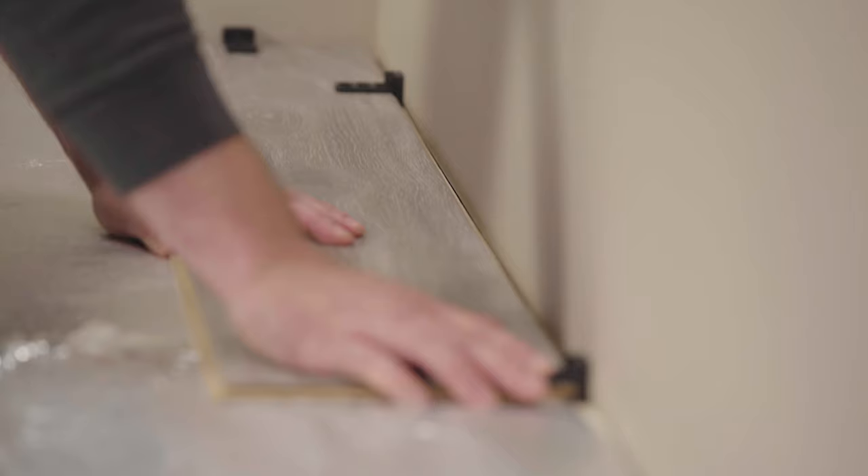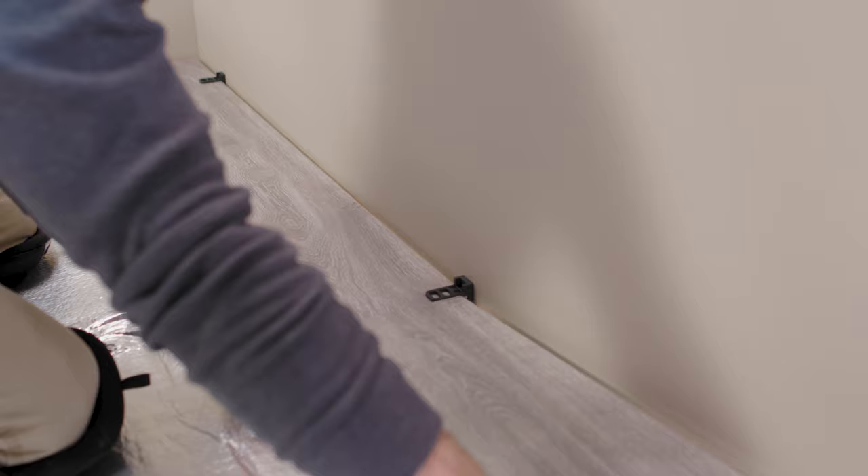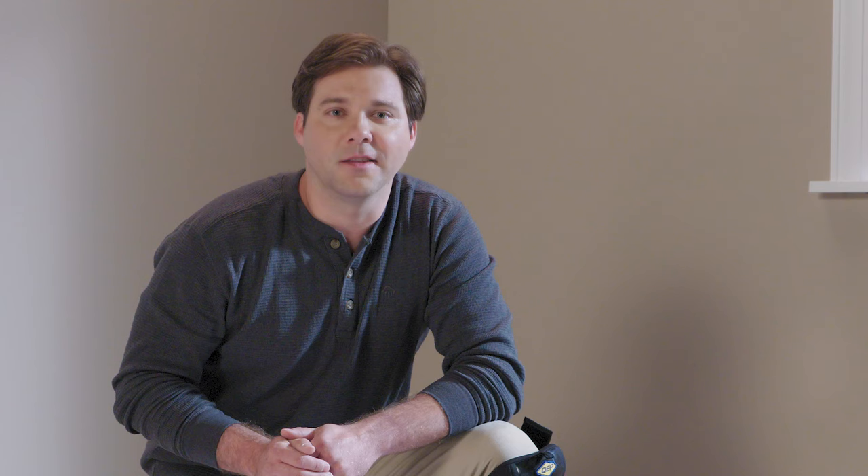Step five: lay in the first row of laminate flooring. Start the first row of flooring by placing a plank with the tongue side facing out. Install the second plank next to the first by aligning the tongue into the groove and pressing the plank down to snap it in place. To allow for the expansion of the flooring over time, remember to place three-eighth inch spacers along the wall as you go to leave a consistent gap. This is the method you can use to install every plank of laminate.